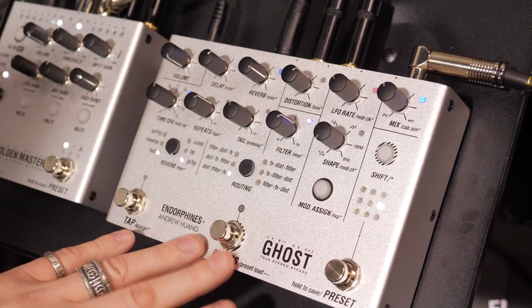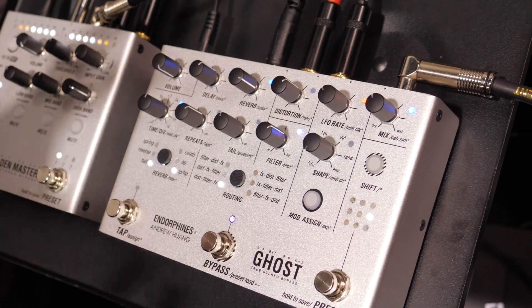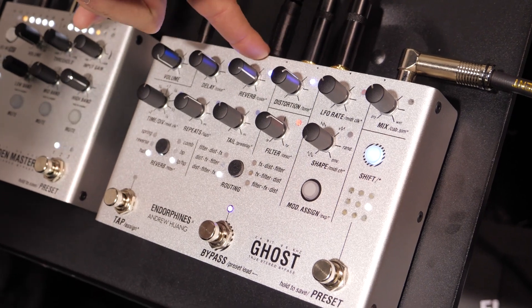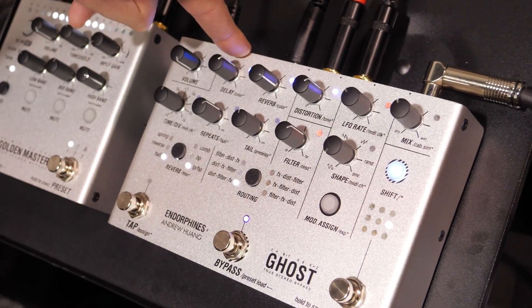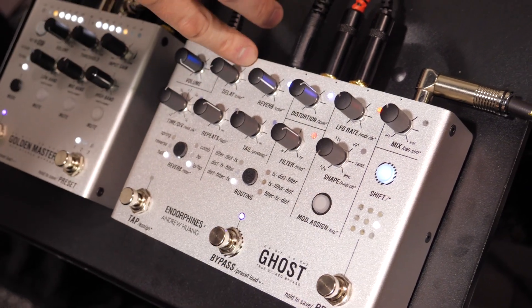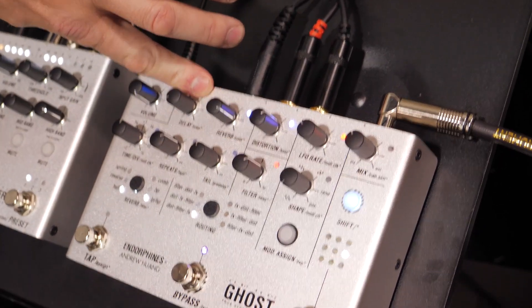When we bypass it, it just dips a bit. But the idea is: when you go into the secondary parameters, you have a tone for the distortion, tone for the reverb tank, and tone for the delay. Press the modulation assign, assign it here, and you can see the tone filter working with the LFO.